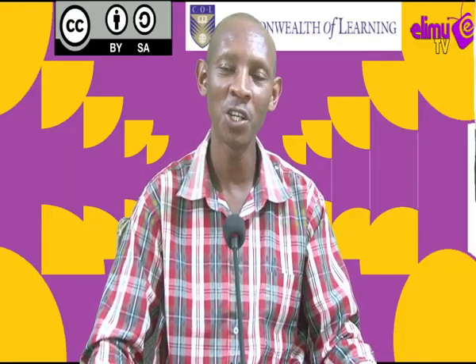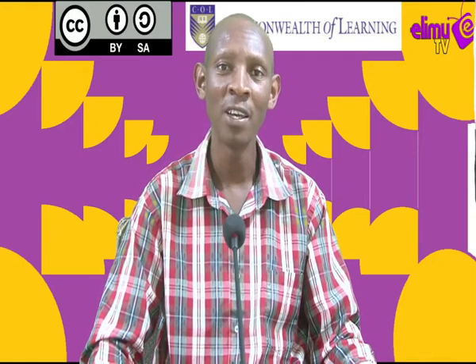Hello viewers, welcome to LMTV, a station where you watch, you interact and also learn. Your teacher today is Mr. Wanyoike, an agriculture teacher.